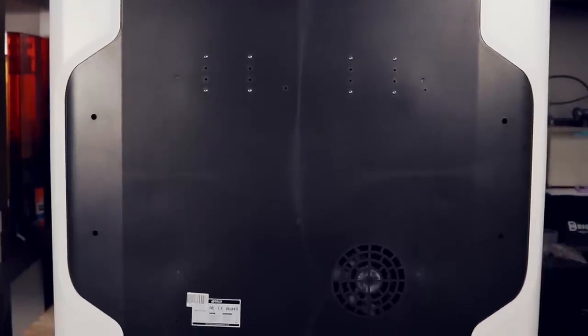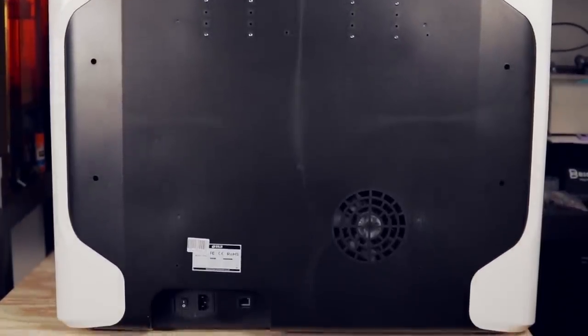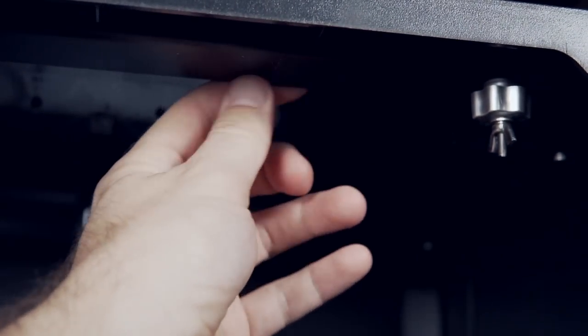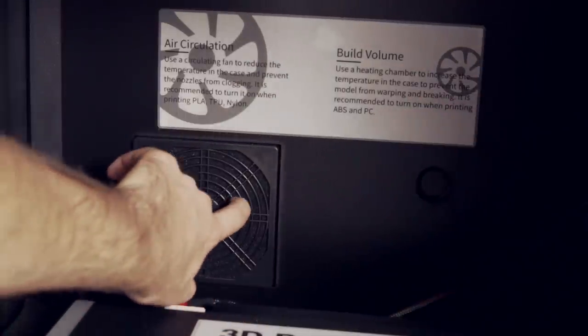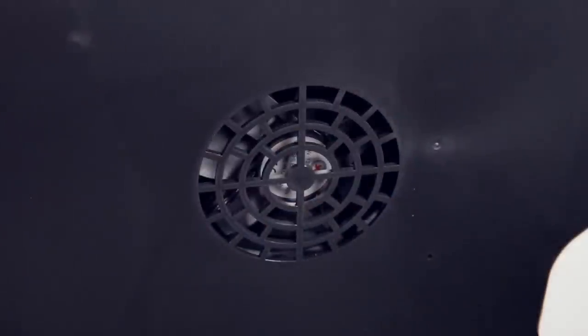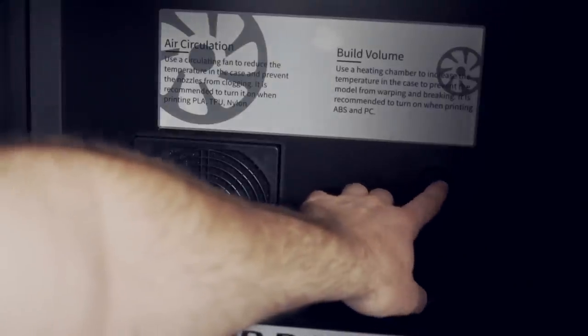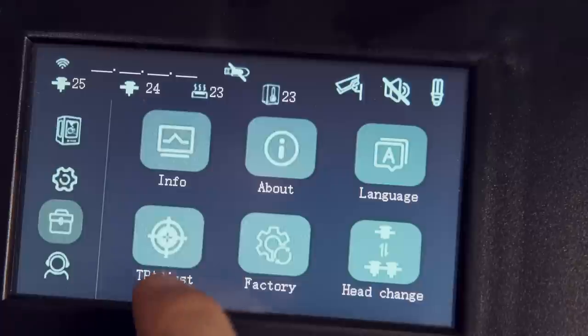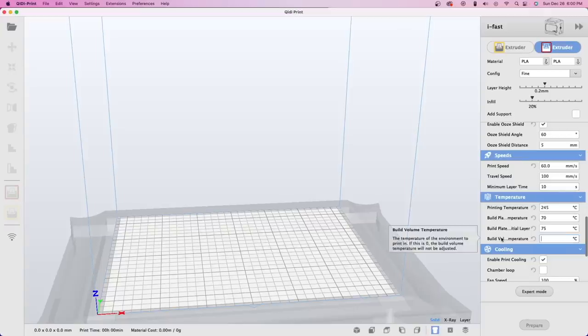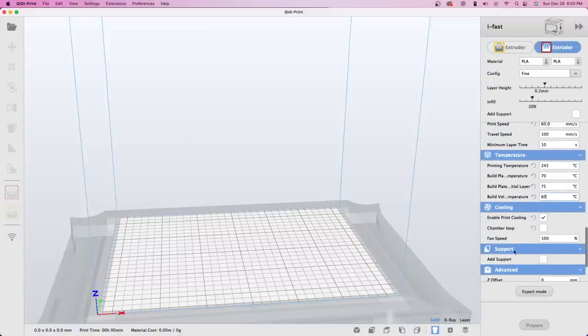The body of the iFast is made up of a ton of injection-molded plastic reinforced with a thin steel frame. I do feel it is quite rigid — certainly needed considering the massive tool head, which has a lot of weight due to the dual direct drive setup. Inside the printer there is a carbon filter, which is always nice to see and not common, plus an actively heated chamber element that can circulate heat up to 60°C. This is a massive feature for anyone wanting to print high-temp materials like ABS, polycarbonate, or large nylon prints, as it helps ensure minimal warping.